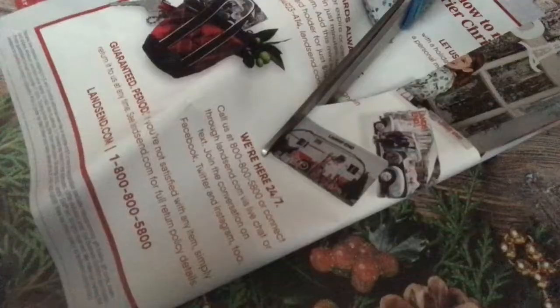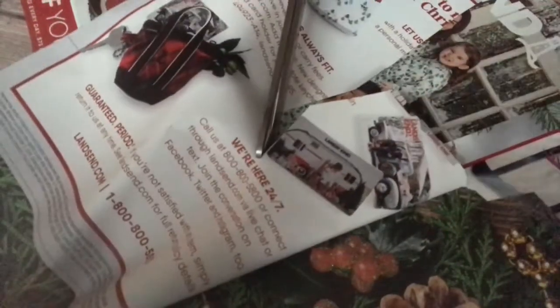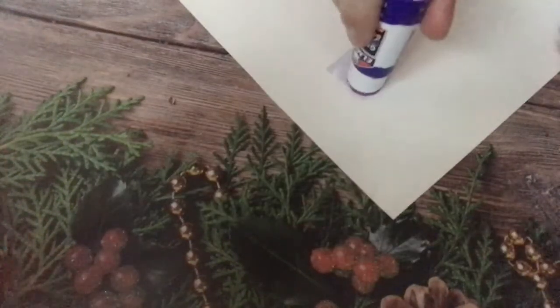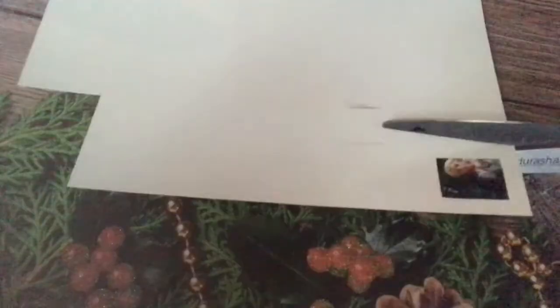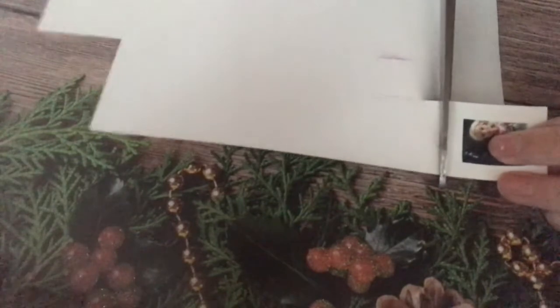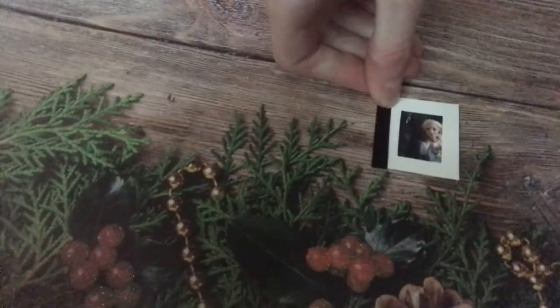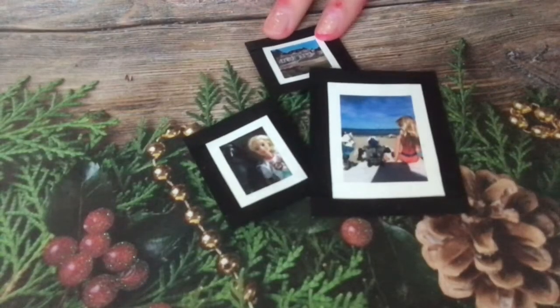Let's make some winter decorations. Cut a picture out of a magazine or print one out. Glue it onto a piece of white cardstock and cut it out, leaving a border around it. Cut strips of black paper and glue them around the outside to make a frame. You can make more with different kinds of pictures.